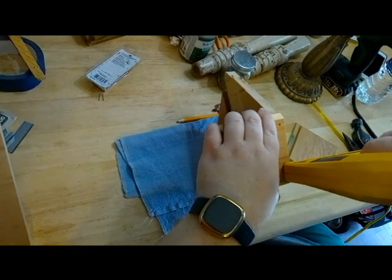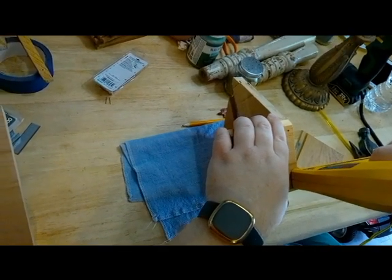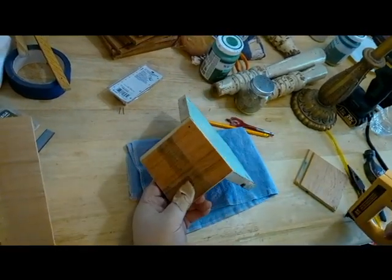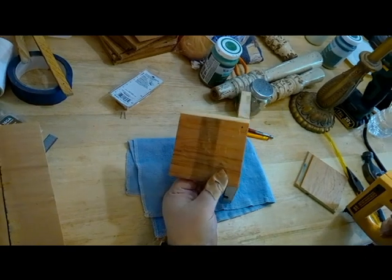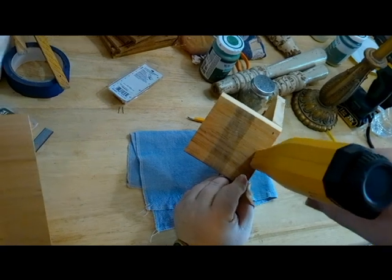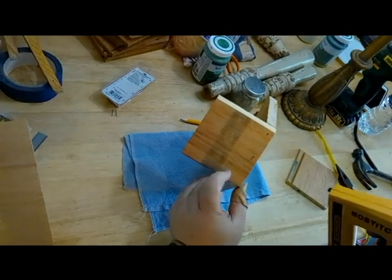My brother is using a new electric staple gun. Our last one went bad — something was wrong and we could never fix it. So we went ahead and got us a new one for many projects to come.